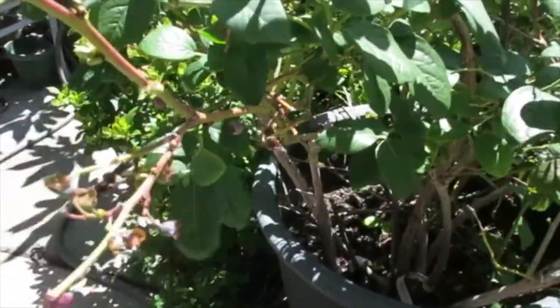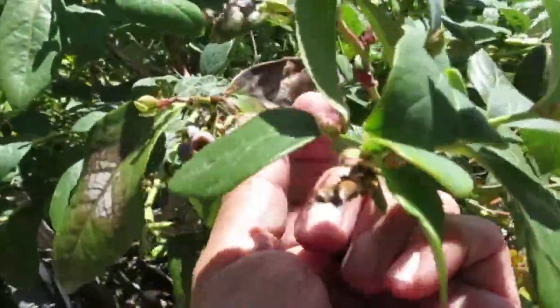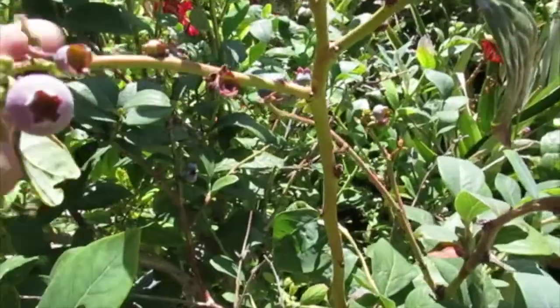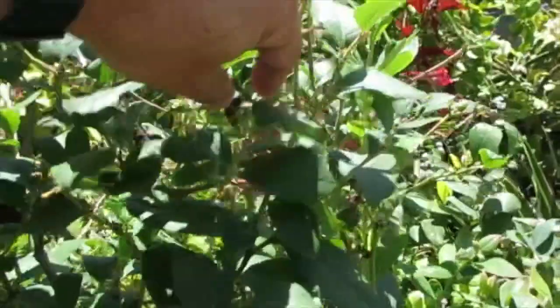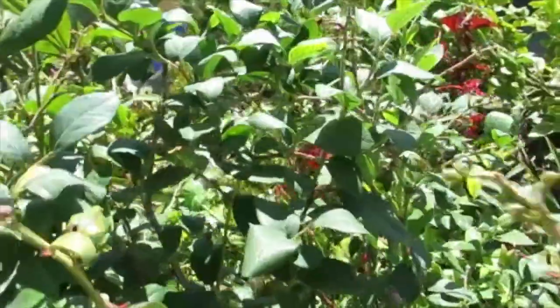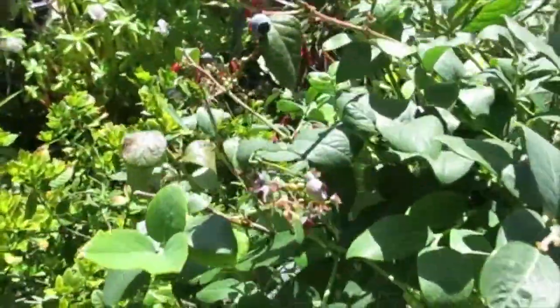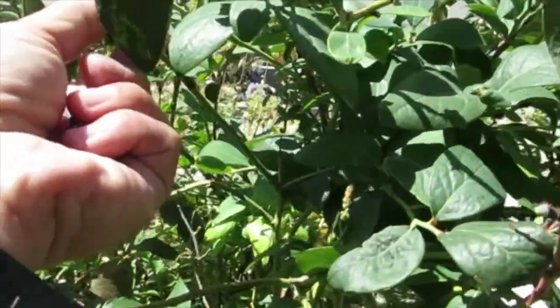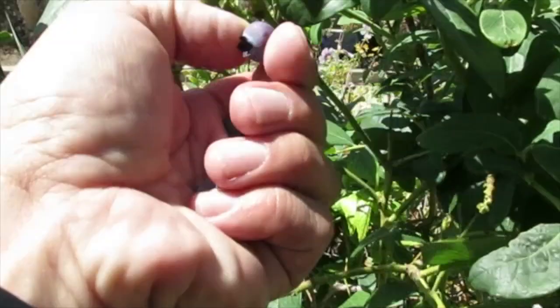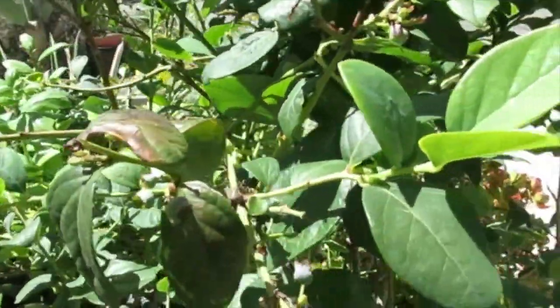I'm going to pick the last couple blueberries for the early season off our blueberry bush. I've gotten about over a gallon off this potted blueberry plant, but I'll be able to find enough for today's soap. I'm going to take these inside and puree them with some distilled water and add them to the soap.